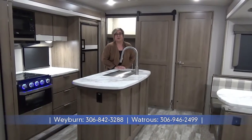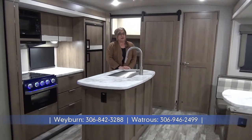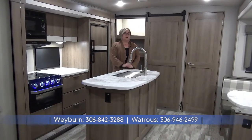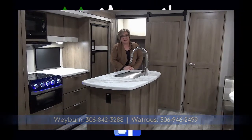So we just finished a little tour of the 3250 BH — the Imagine by Grand Design. Quad bunks, three slides, outside kitchen, very well insulated. Definitely come and check this out at Minard's Leisure World in Weyburn, Saskatchewan.